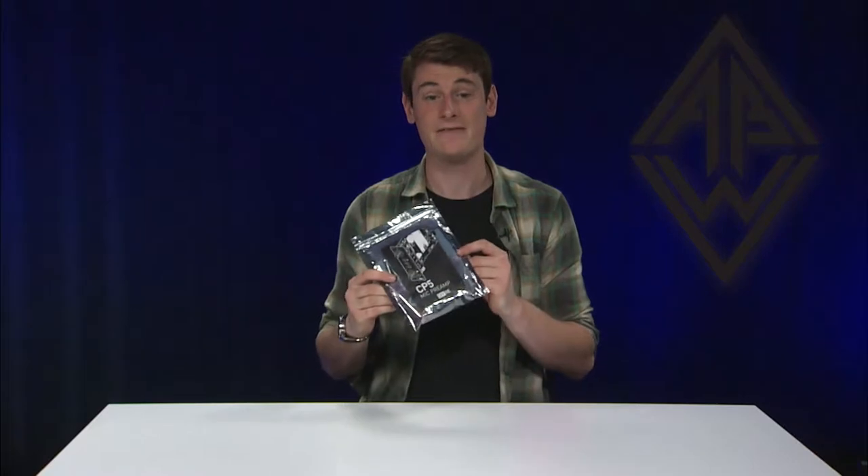Hi, I'm Kevin from Audio Builders Workshop, and today we're going to take a look at the CP5 kit from DIYRE.